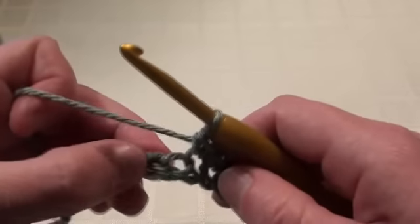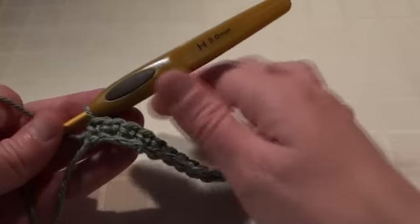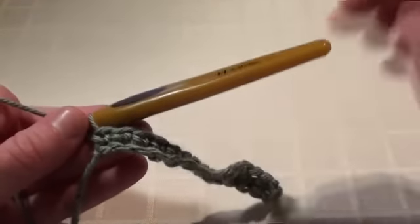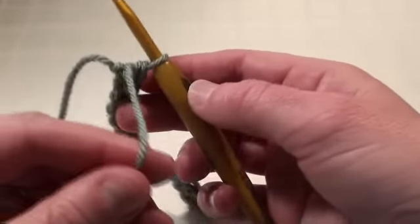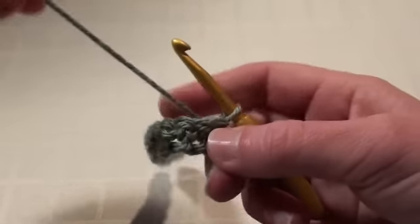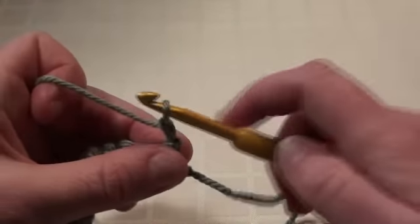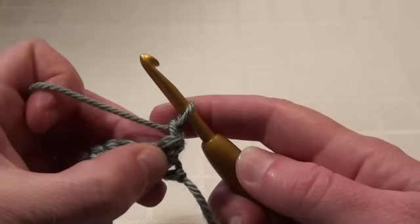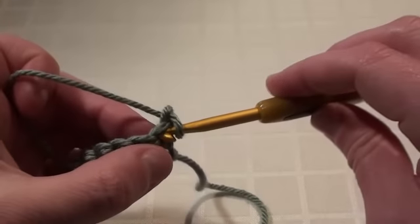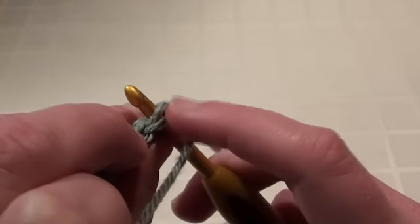Continue on doing your single crochet stitches into each chain and then I'll show you how to turn. I'm at the end of row one and I've just done my last single crochet into the last chain stitch. Then we're going to turn our work, bringing the working end of the yarn up the back. To start row two we'll chain one, and in the stitch below the chain one we're going to do a single crochet.